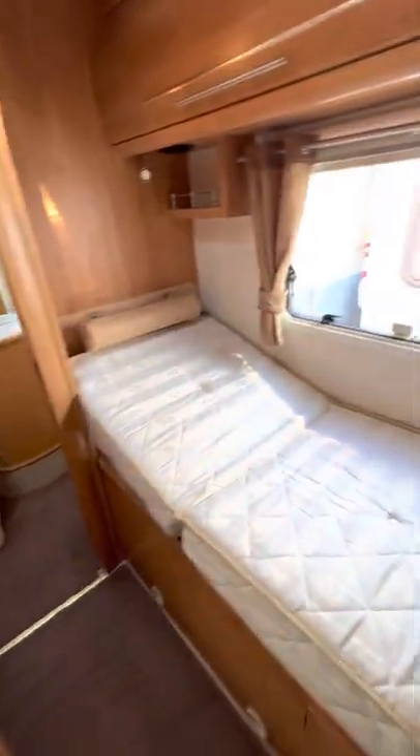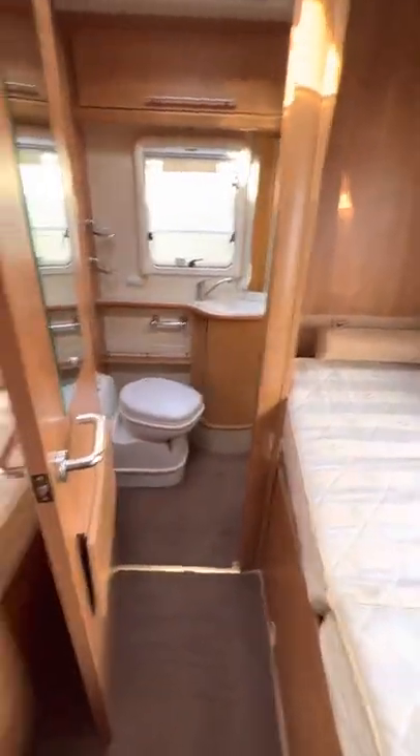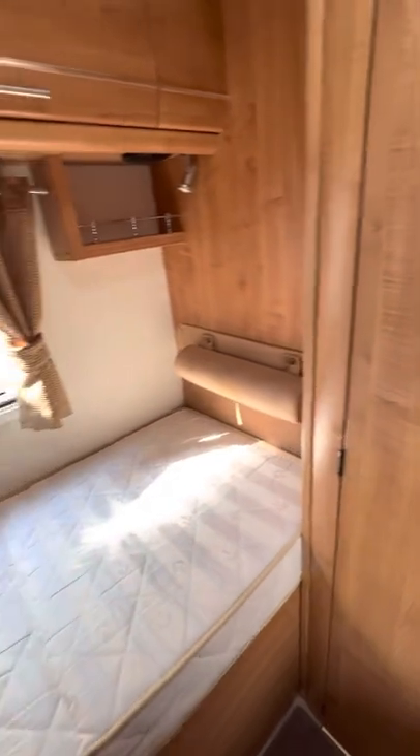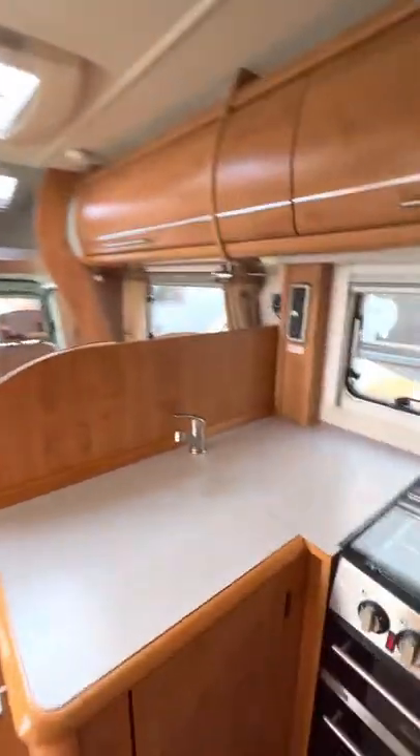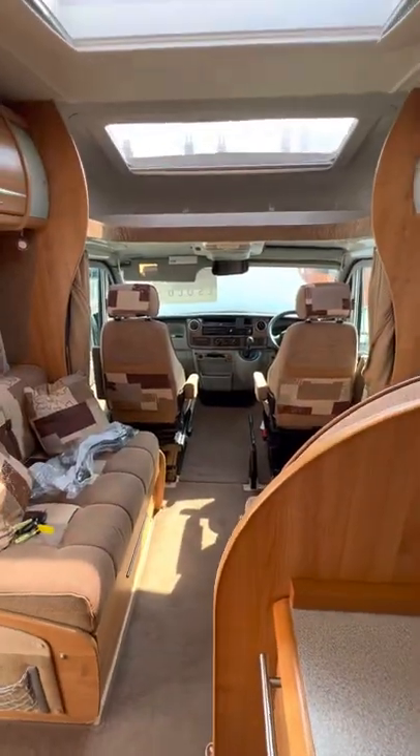I've gone through the van and given it a nice good clean through, so it is nice and tidy. To be honest it wasn't too bad at all — I think it has been looked after really really well. I'm going to go through and use our spray which makes it smell nice and stay smelling nice for a long long time, but other than that we are completely good to go. We're looking forward to seeing you soon to collect the van — thanks very much.